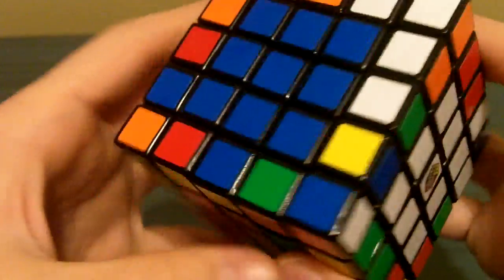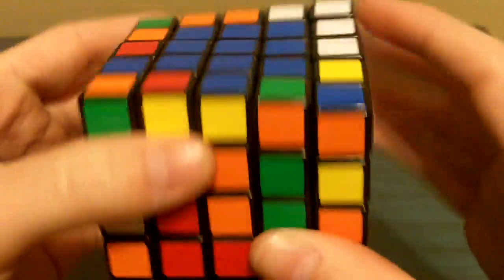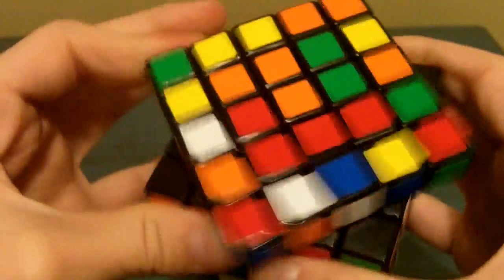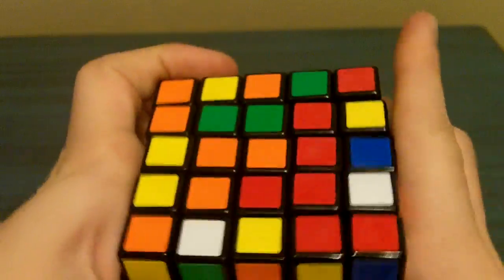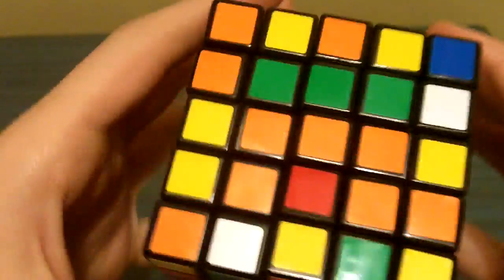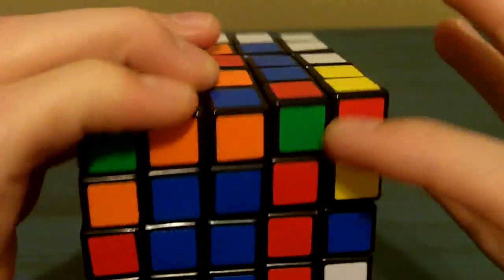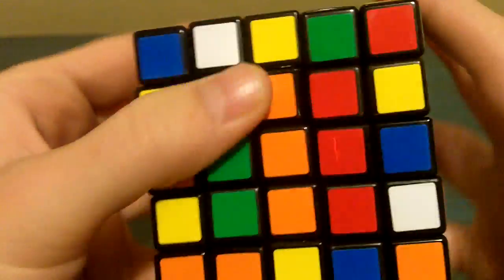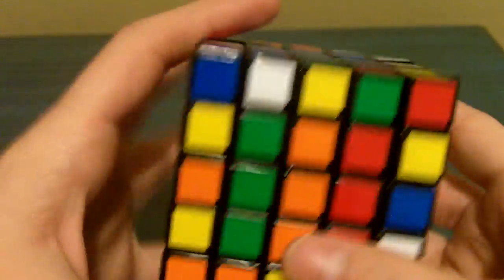Now we're going to work on the orange center without messing up the blue centers. You now have three centers done — that's where it starts getting tricky, so you've got to be careful. We're going to solve the orange middle bar the same way. Find a middle piece, whip it around, and bring it up. Now notice the blue piece is out, so rotate this piece out of the way and bring the blue back to its place. As you notice all the centers are starting to line up now — it's starting to look really nice.